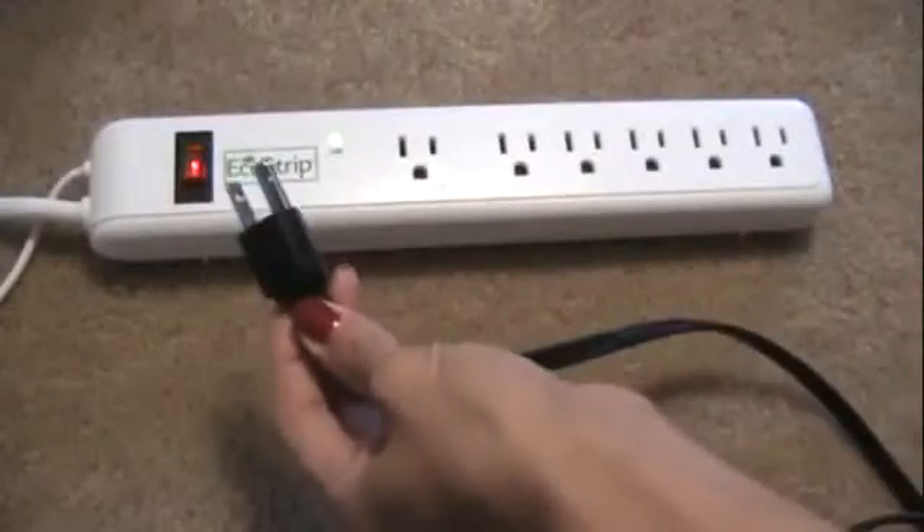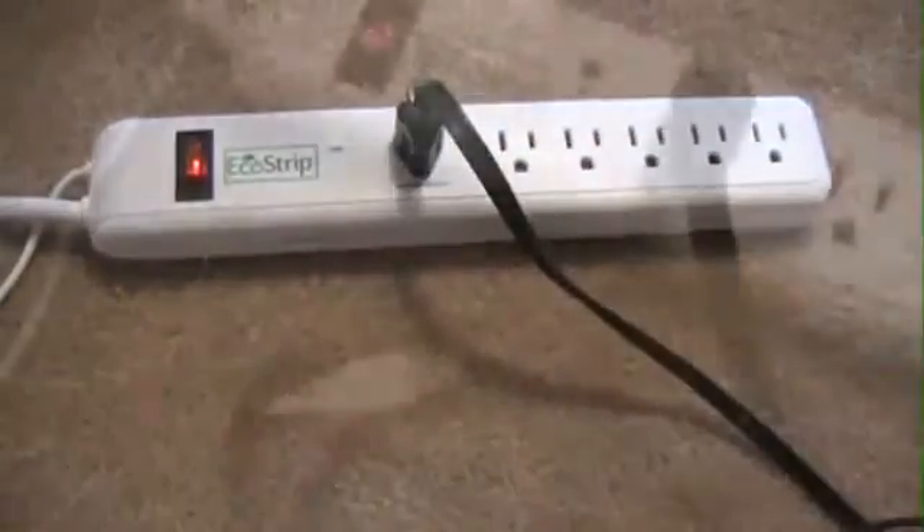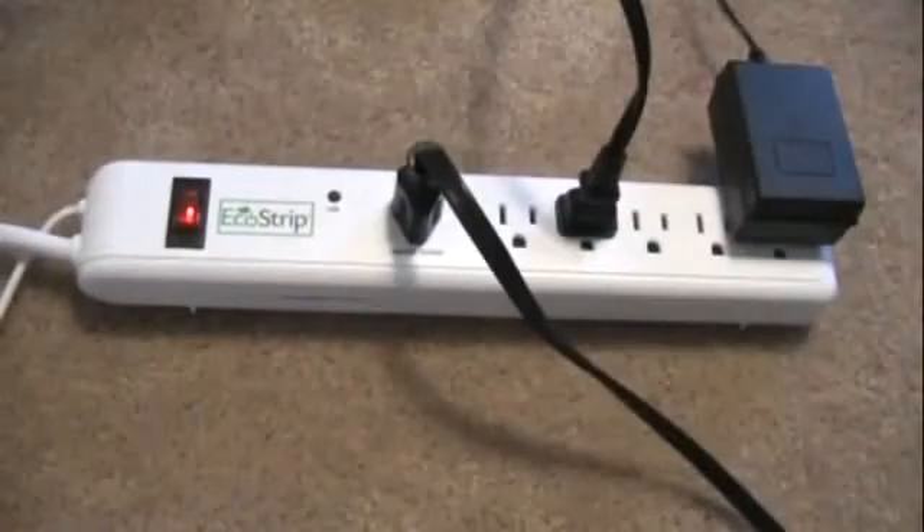Here's how it works. Simply plug your computer into the master power socket on your EcoStrip. Then, plug the EcoStrip's USB cable back into the device and plug all related peripheral devices into the remaining five sockets.